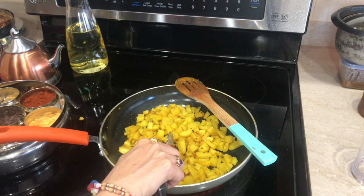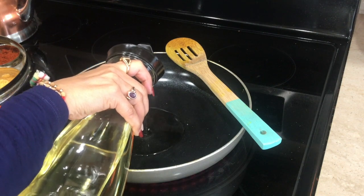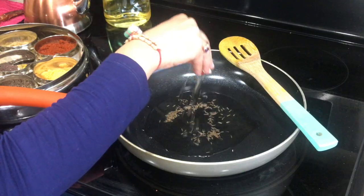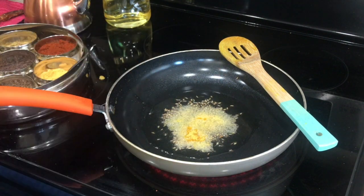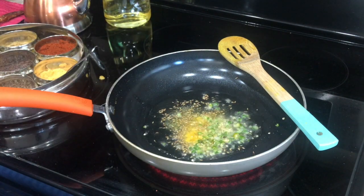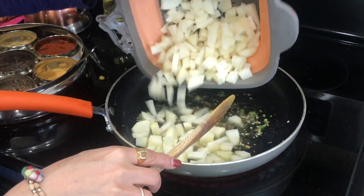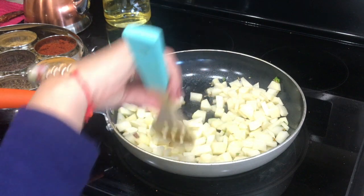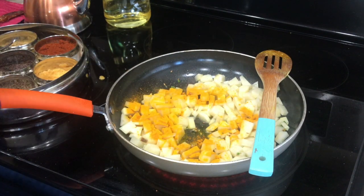Now I'm gonna prepare the aloo sabji. Again, you want to make sure the potato doesn't get mushy. I'm taking about a tablespoon of oil and adding cumin seeds and asafoetida. The unique thing about both recipes is that I'm not adding any red chili powder — just green chili. I took about three small potatoes, cut into small cubes. You can use boiled potato, but I found that boiled potato gets too mushy, so I'm not using it here.